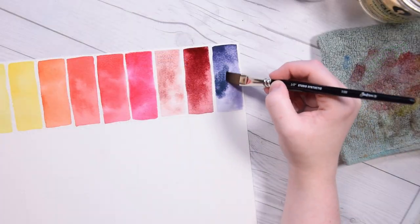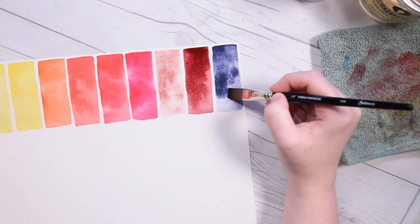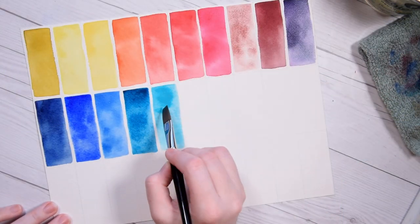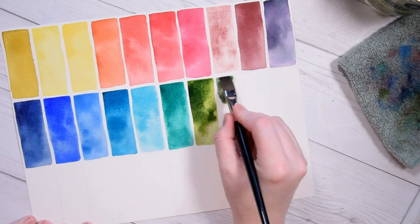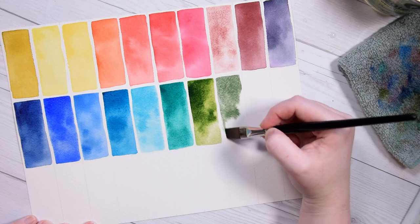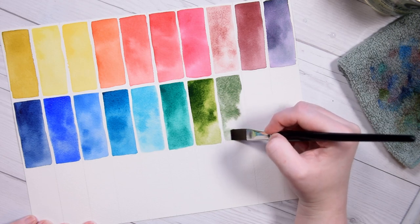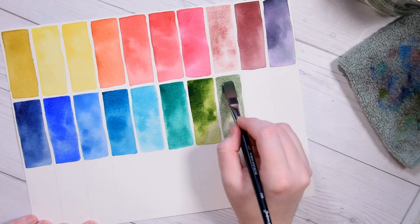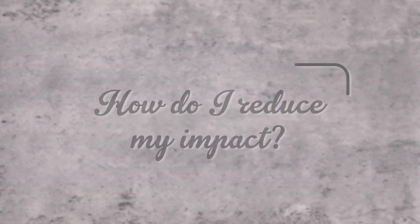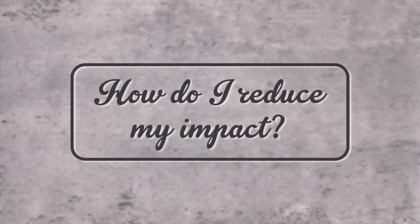None of these pigments in the form of ready-made watercolors are of major human health concern when handled properly, provided you are not eating your paint or drinking your paint water. However, dumping them down the sink isn't great for our waterways. While our home usage of watercolors is far from the leading cause of water pollution around the world, I still prefer to do what I can to reduce my impact when possible.